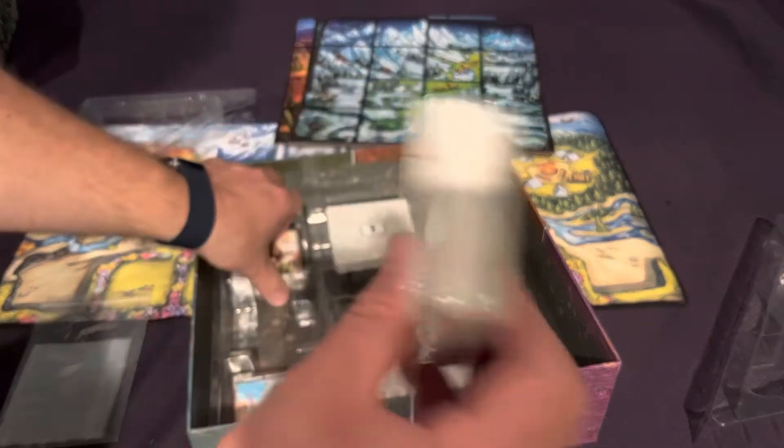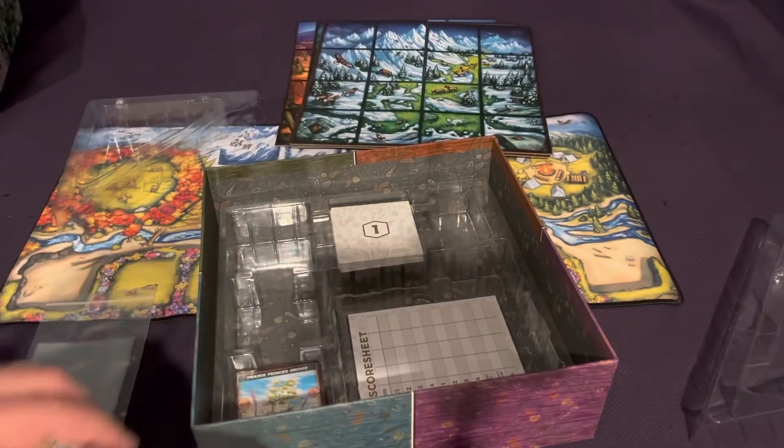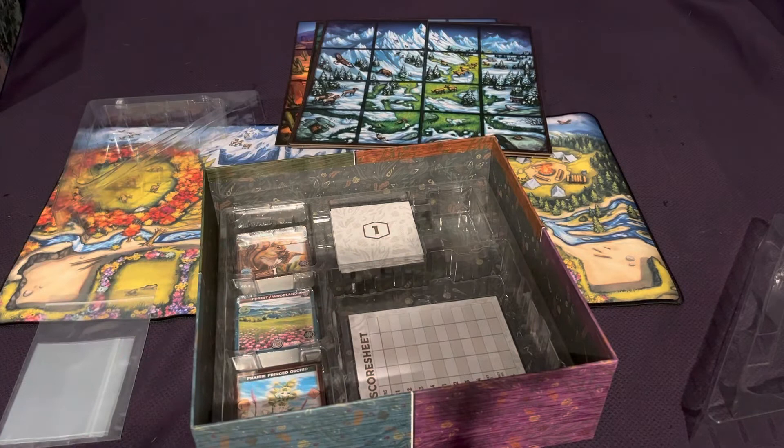You have two more decks of similar style — I'm not going to open those up because I think you get the gist. So that's it. I like what I see, I'm looking forward to digging in. Thank you so much for watching, I really appreciate it. Whatever you're playing in the future, I hope you have a fantastic time doing it. Take it easy, everybody.